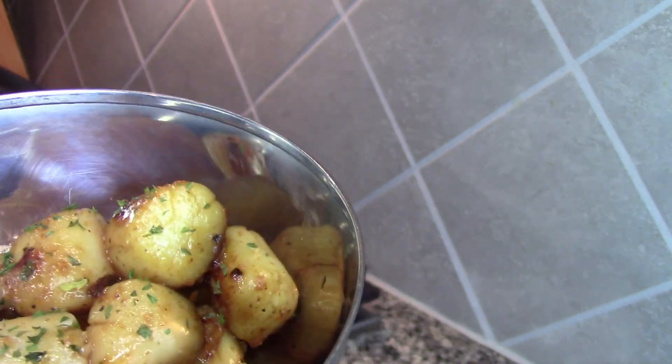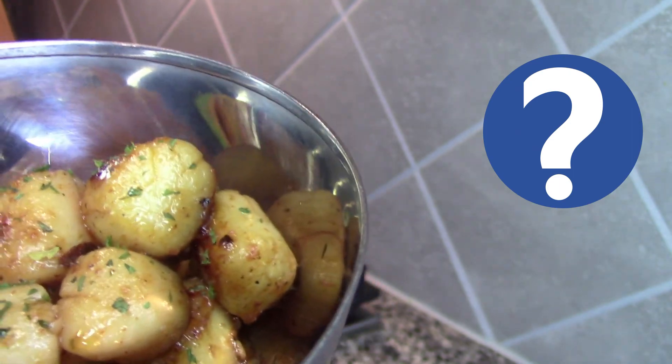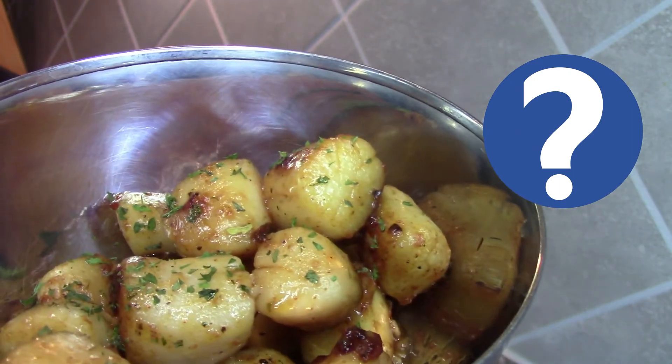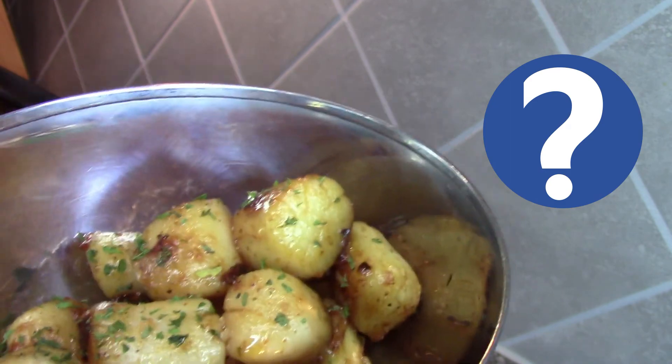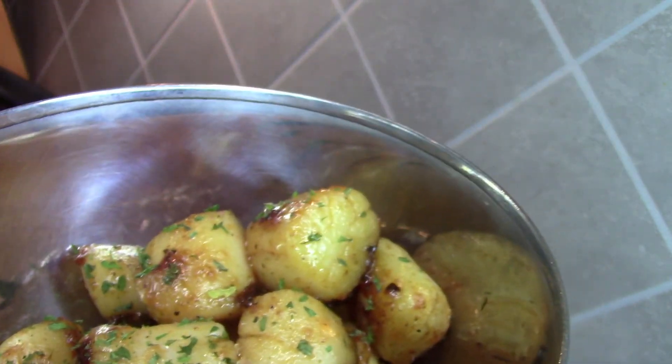Will I try it again? Yeah. Will I make it again? Not really sure. It does taste much better and I guess I have to admit — scallops is not that bad!